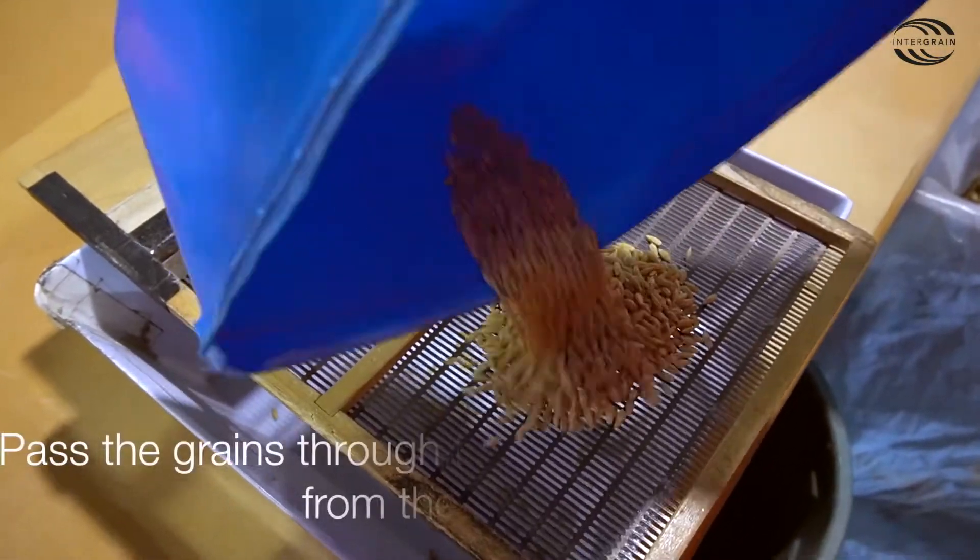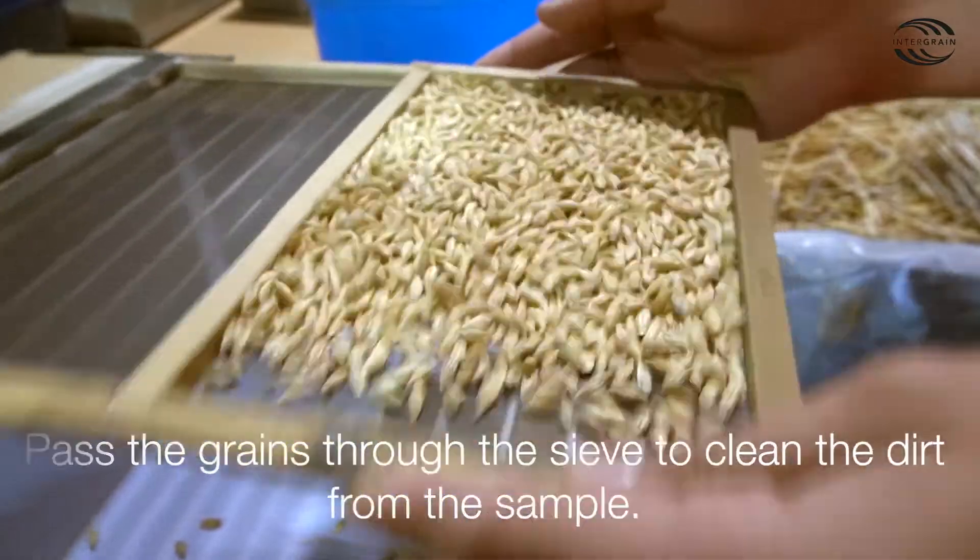Step 3: Pass the grains through the sieve to clean the dirt from the sample.